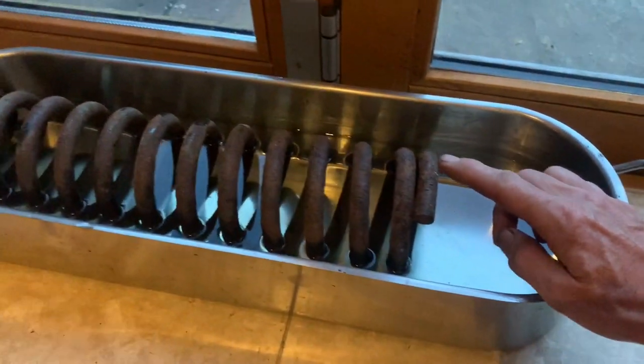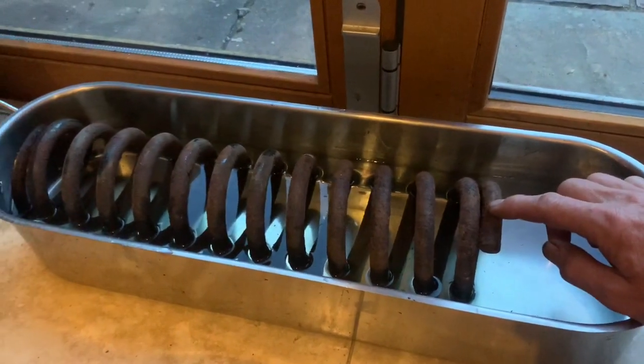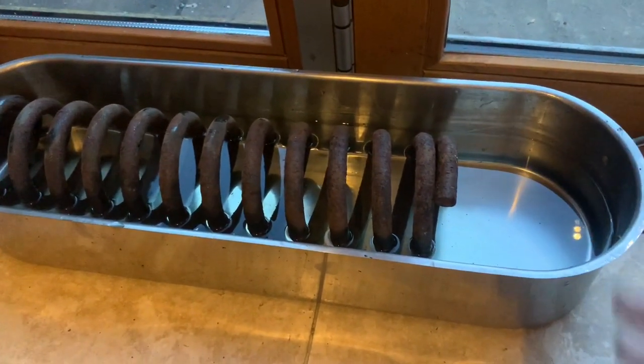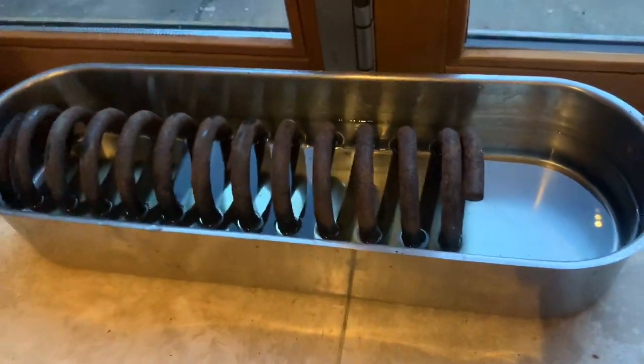You could just turn the spring round after a few days to do the bit that isn't submerged, but what I prefer to do is raise the level by putting things inside — we're going to put a wine bottle inside and then something at the end here just to raise the level.